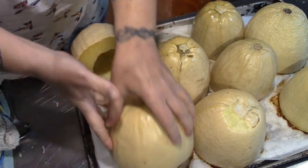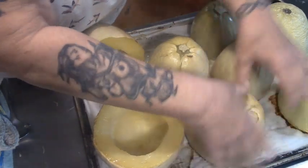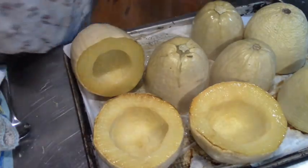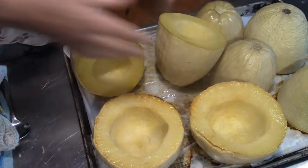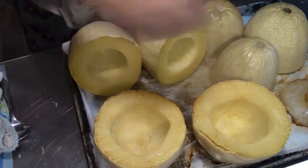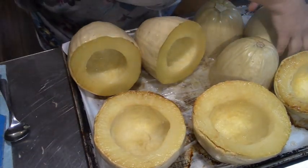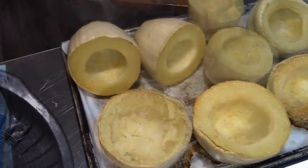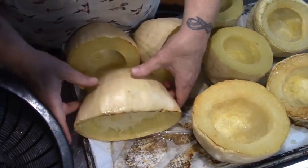Here is our spaghetti squash out of the oven. I'm just going to flip them on over. Ow, they're hot! I actually turned this down to slow roast them at 300 degrees. Ouch, burnt! Got to be quick flipping these over.